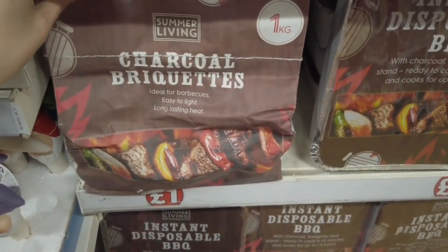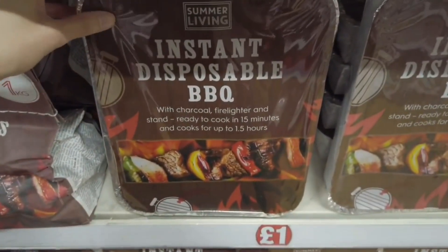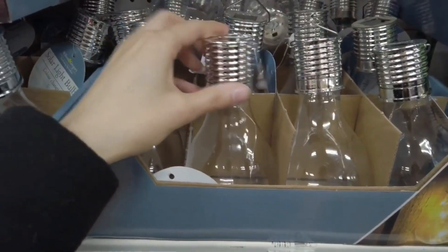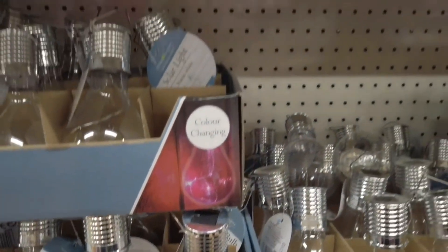You've got one kg of charcoal briquettes for a pound. Instant disposable barbecue for a pound as well. Solar light bulbs — colour changing — all for a pound.